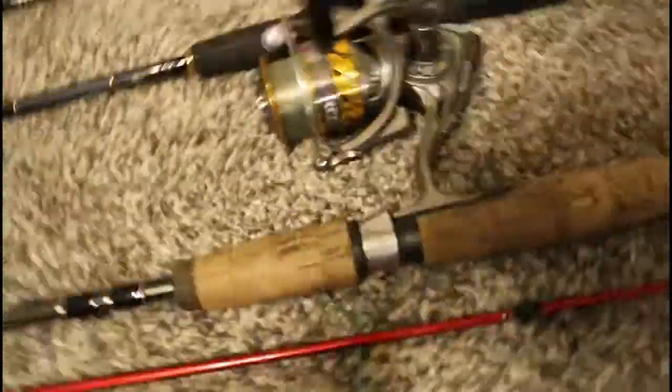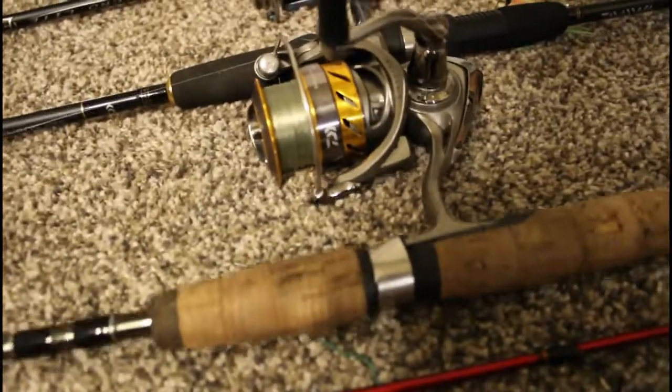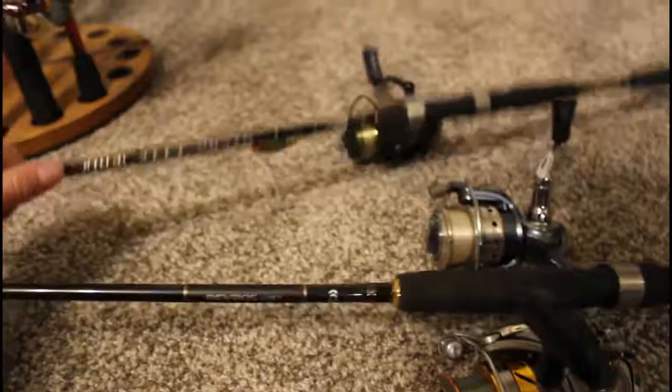Here we go to ultralight and panfish rods. This is like a 5-foot Pflueger President rod on a Daiwa — wait, this is a Daiwa Revero. And then here we have another Pflueger President on the Daiwa Revero rod — I need to repair it because one of the guides is messed up. And here we have another Micro Light Elite combo.